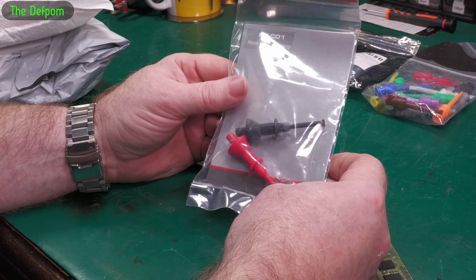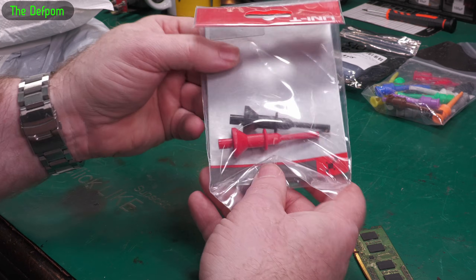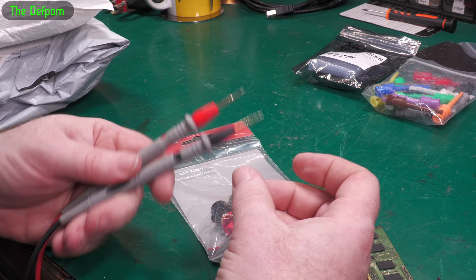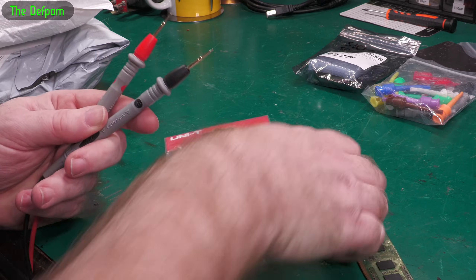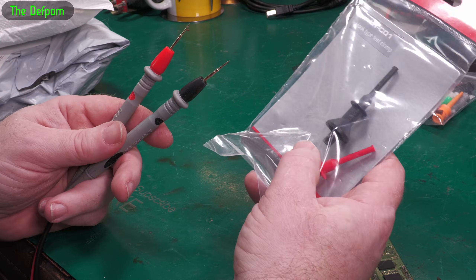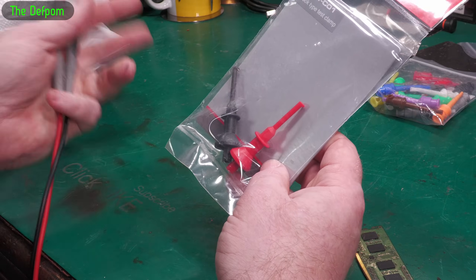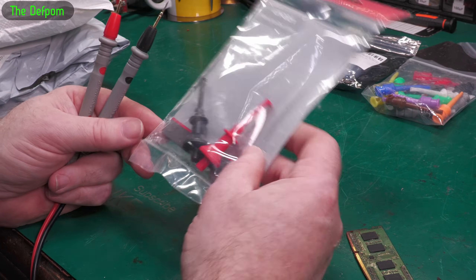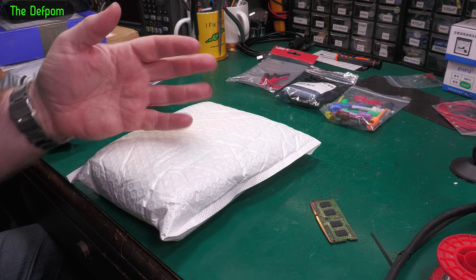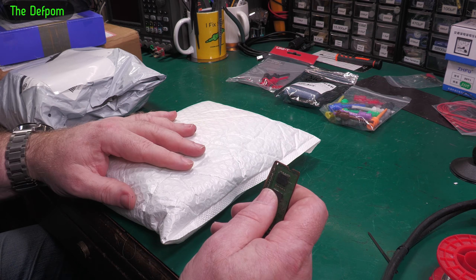I showed these in the last mailbag and liked them so much I bought more — they're the Uni-T UT-CO1 hook test clips. These push onto 2mm probes like the extended probes on my Fluke multimeter. Previous versions I've had were too short, but these ones are long enough to actually accommodate longer probes. I've got a couple already and grabbed a couple more because they fit really nicely. Uni-T is coming up in the world — I did actually have a conversation with them about getting some test equipment to review, but nothing ever came of it, so if Uni-T is watching, please get in touch!